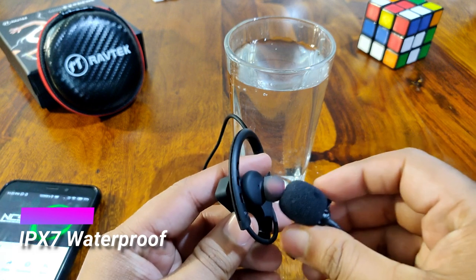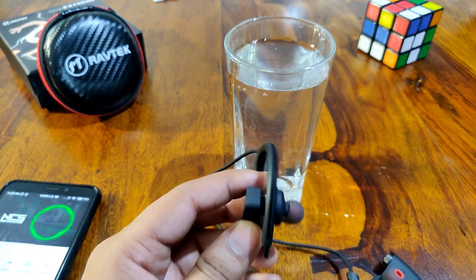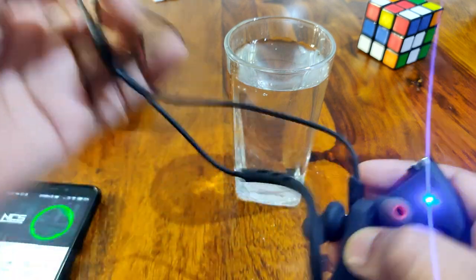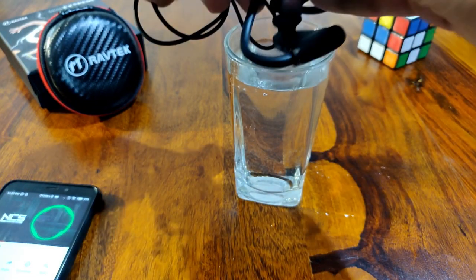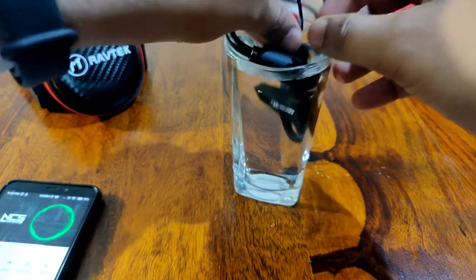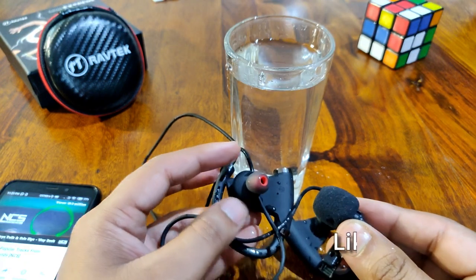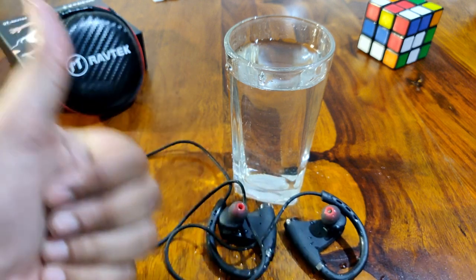It is waterproof. For testing, I put it in a glass of water and also had music playing. You can hear the music from the Bluetooth earphone in the video. After that, I removed it — the sound was still in good condition with no issue. So the IPX7 claim is not just written — I tested it.